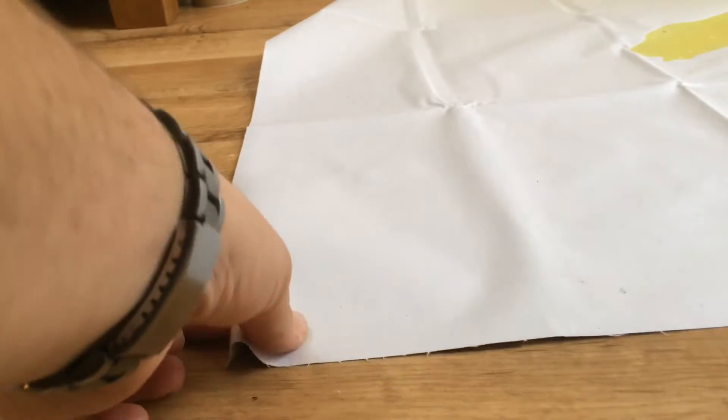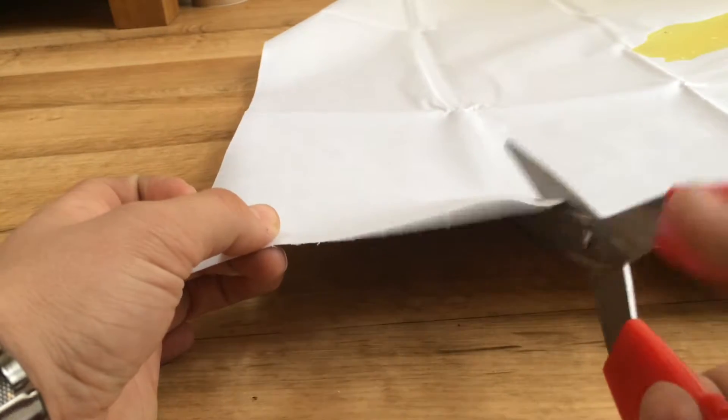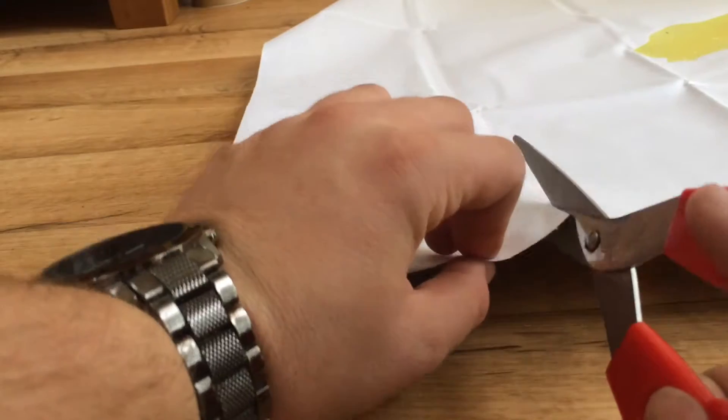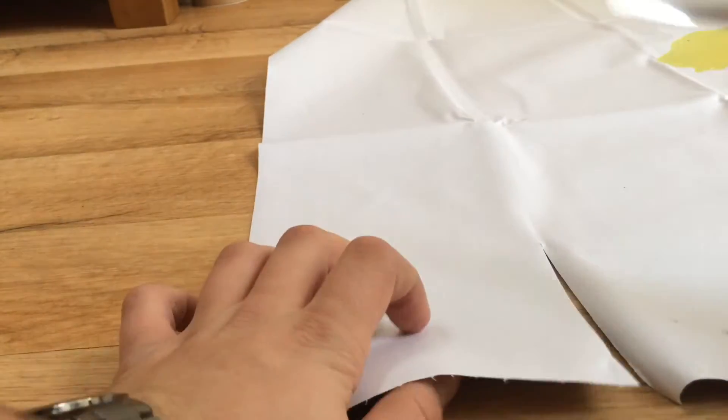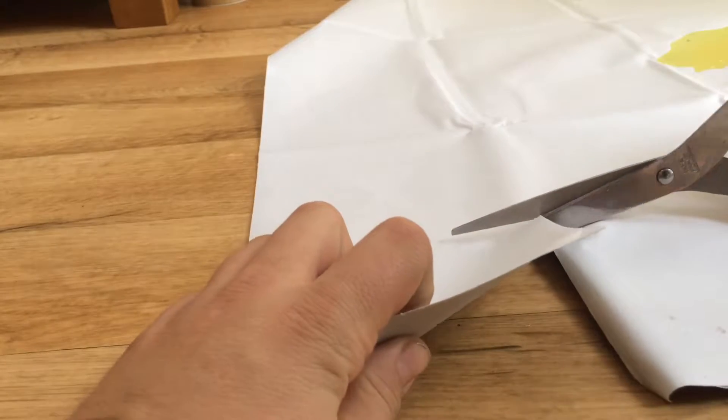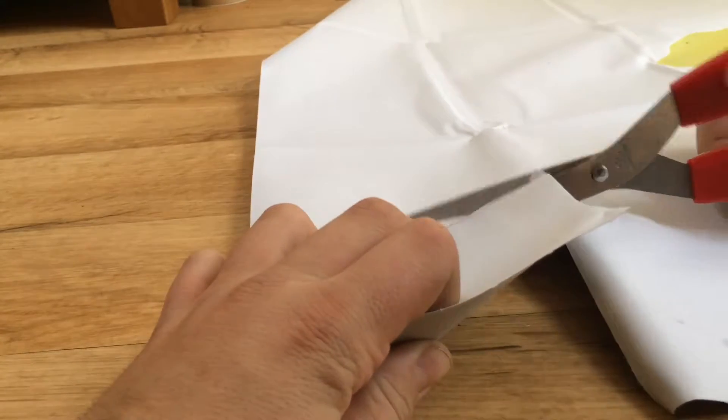We also found that if you wanted to change the shape of the tough mat or cut off certain parts to use in hard to reach places, then this was available. However, we advise using something straight like scissors instead of a knife so that you can get that perfect edge.